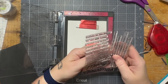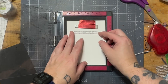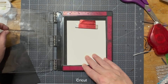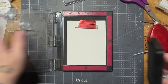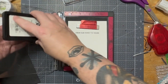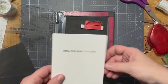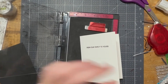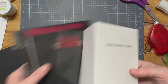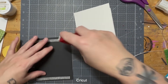Once I'm happy with that, I'll go in with my card base and figure out what sentiment I want to use — there are a lot of great sentiments on this one. I ended up going with 'From Our Family to Yours,' which I thought was a good one. I'll even that out a little bit, and again take my Ink On 3 Blackout ink and go over that a couple of times. From our family to yours — how sweet. Once I'm done with that, I'll glue down the card base and the card panel, and then it will be done.